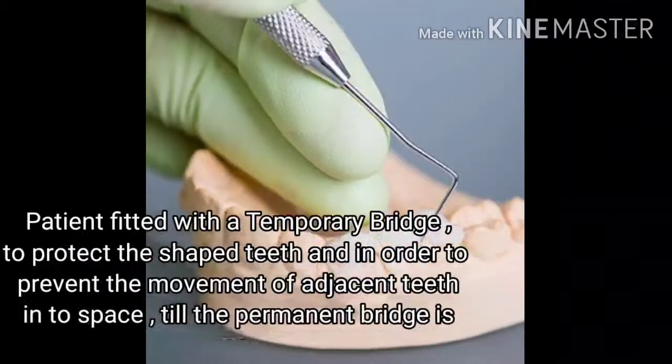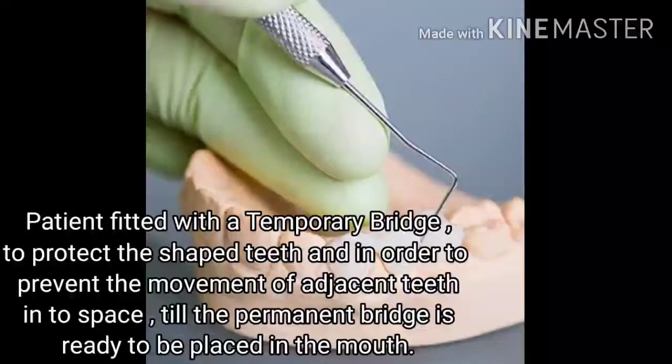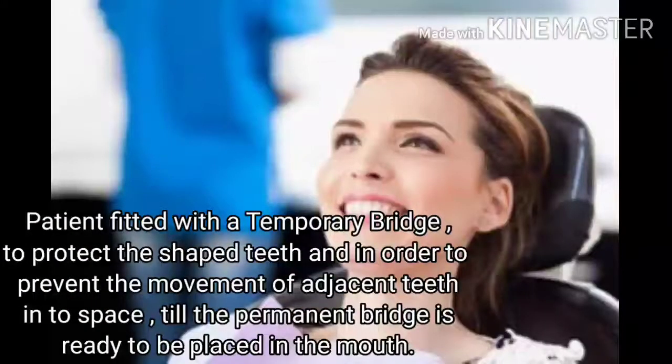The patient is fitted with a temporary bridge to protect the shaped teeth and in order to prevent the movement of the adjacent teeth into the space, until the permanent bridge is ready to be placed in the mouth.